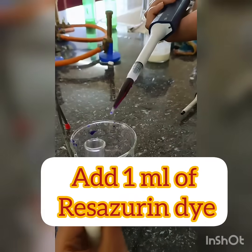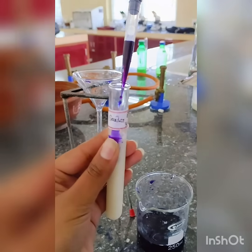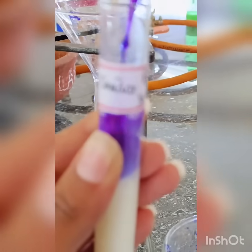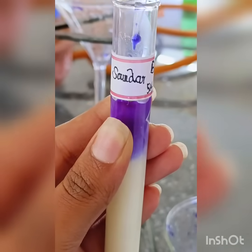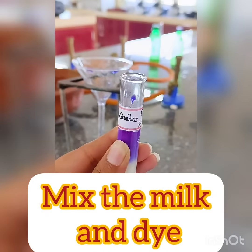To prepare the Resazurin dye solution, take 0.05 grams of Resazurin dye and dissolve it in 100 ml of distilled water, then vortex using a vortex mixer. Filter this solution using Whatman filter paper.